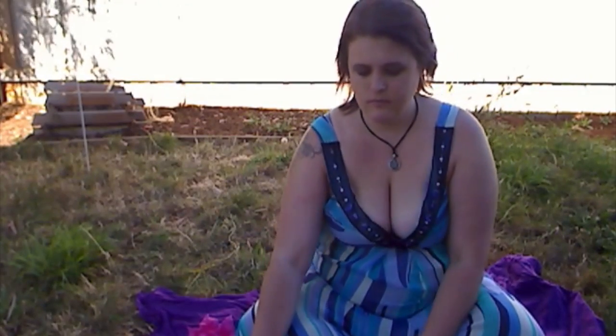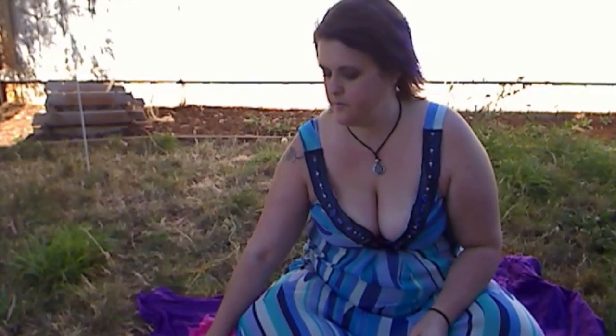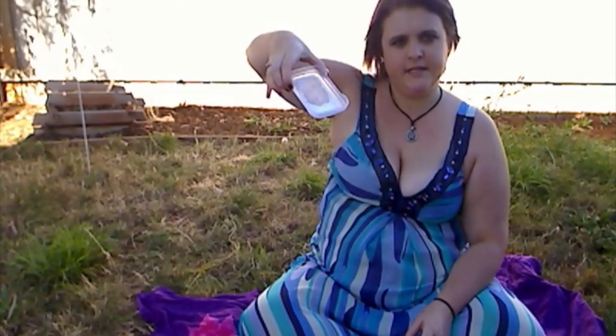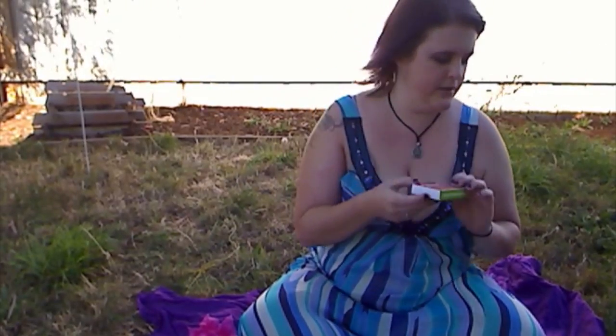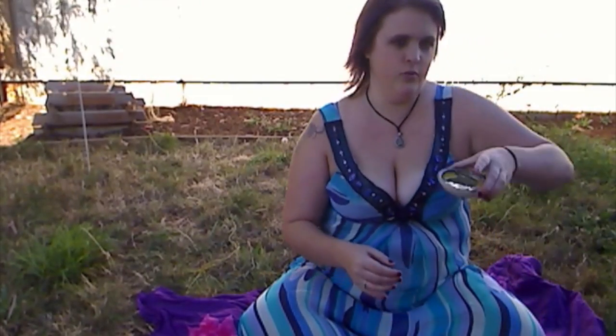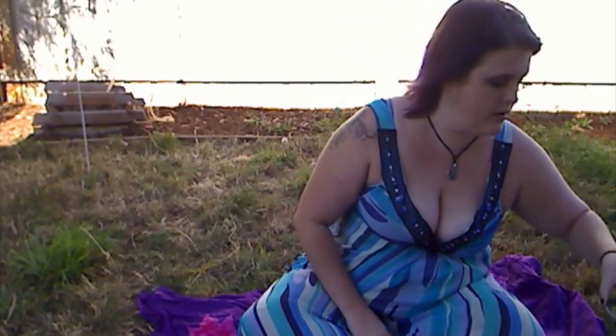For my ritual you're going to need a white candle, a sage stick or cleansing incense if that's what you prefer, some salt — just plain table salt will do — matches to light your candle and smudge stick with, and some water, preferably from a pure or natural source such as rain or a creek.